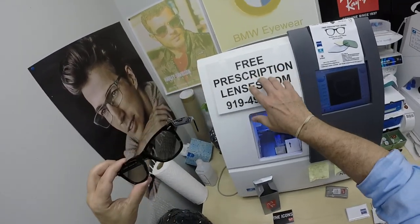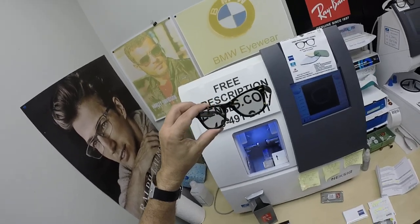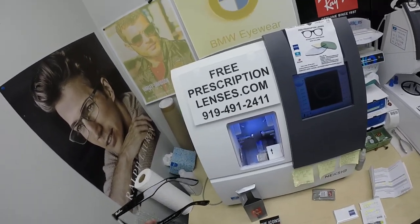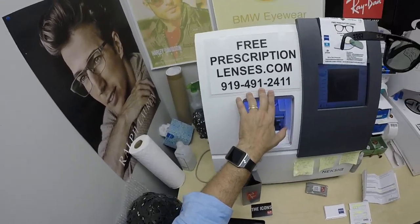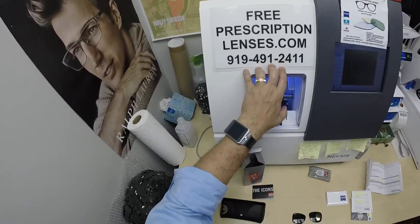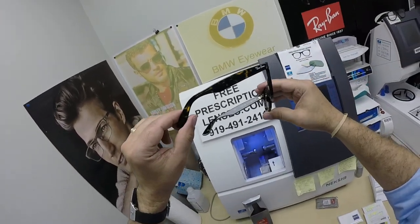If you have any questions, go to the Contact Us page of the website. You can email us directly at freeprescriptionlenses@gmail.com. You can call Jigsaw, my web developer and apprentice, at 919-491-2411. He speaks several languages and will answer the phone. I answer text messages in English and some slang, southern drawl, y'all. You can also leave a question or comment in the comment section below.